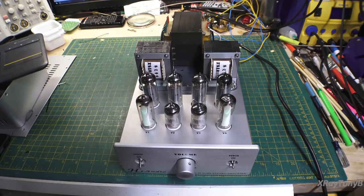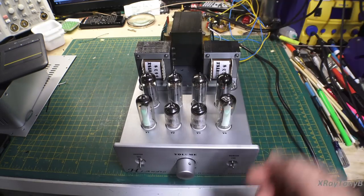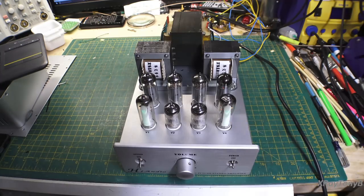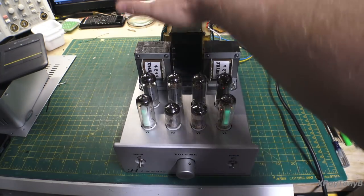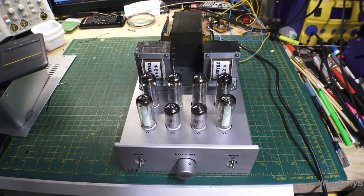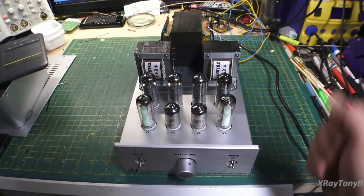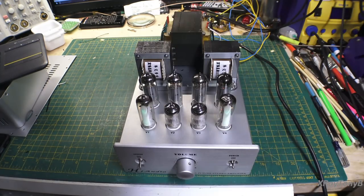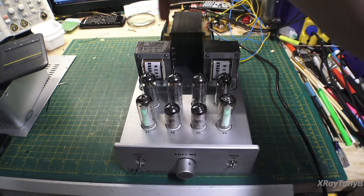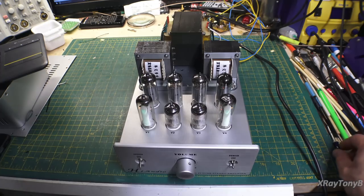It's all assembled and as you can see we have the two magic eye tubes, our output tubes, the transformers — it's all wired up. We're actually ready to put the cover on the top, which I may do pretty soon, because there are some pretty high voltages floating around on there. Even though I have some terminals insulated, you can still get in there and that wouldn't be a lot of fun.